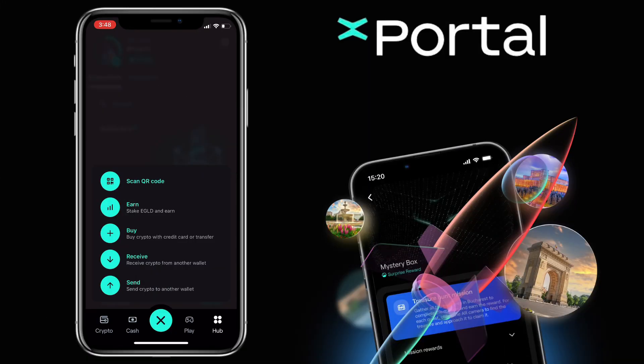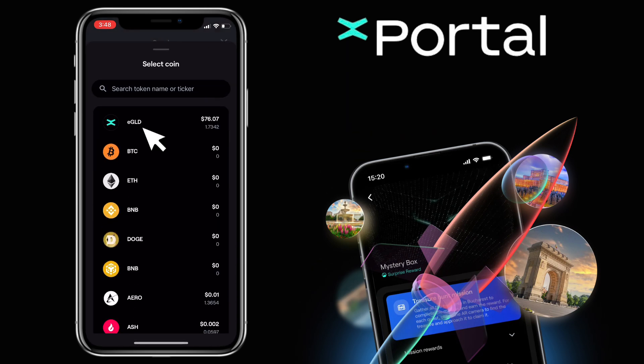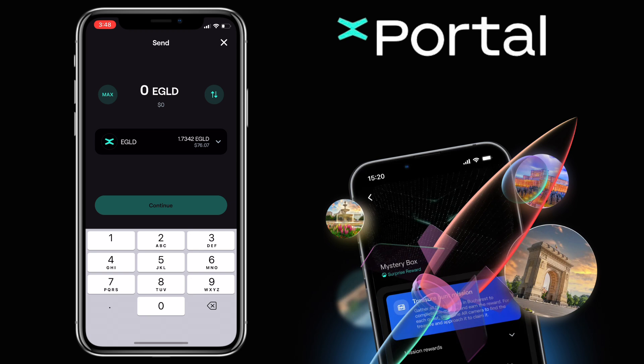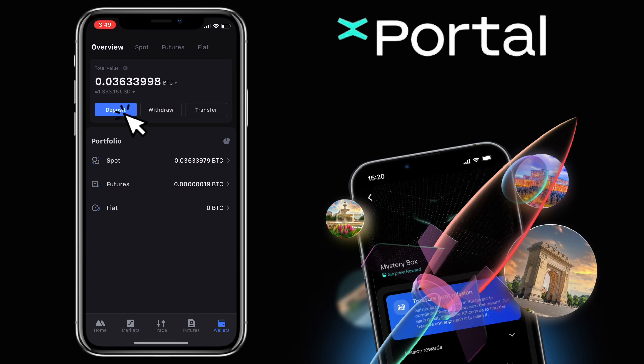To withdraw your crypto into another wallet, you click on the Send button. Select the token you want to withdraw by tapping here. Let me pick eGold. Then you enter the amount you want to transfer and click Continue. Next, you go to your external wallet where you want to send the token — I'll use my MEXC account again.